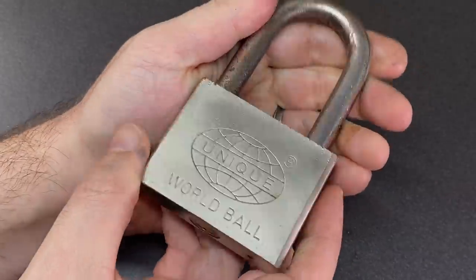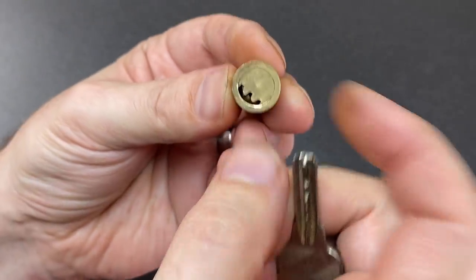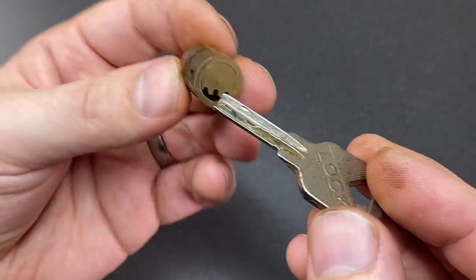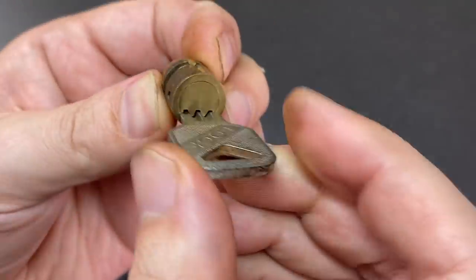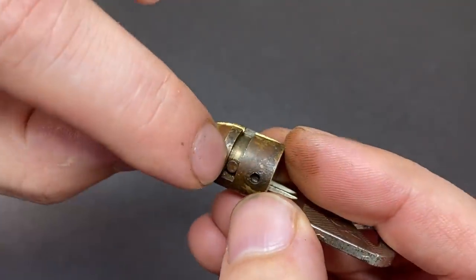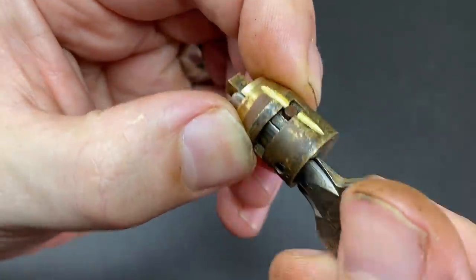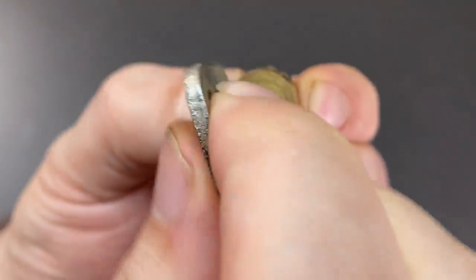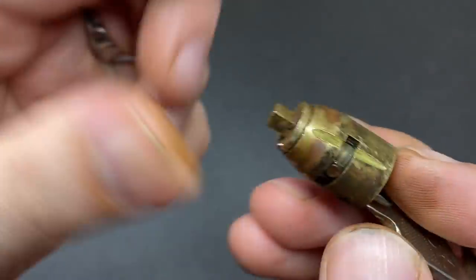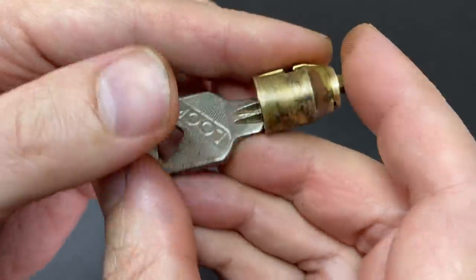Now I think it would be a good idea to get an angle grinder to this and get it open and see what's on the inside. Here's the core itself and here's the key - this thing was filthy on the inside, a very well-used, well-oiled lock. If I put the key in it'll work as normal, the inner core moving on the inside of the outer core. You'll see here that they're held together by this press-fit pin which does two things: stops the inner core from coming out but also makes sure it can't over-rotate past about 90 degrees. To get this core out I'll have to grind this little inner pin off.